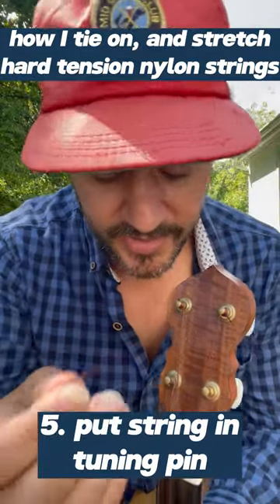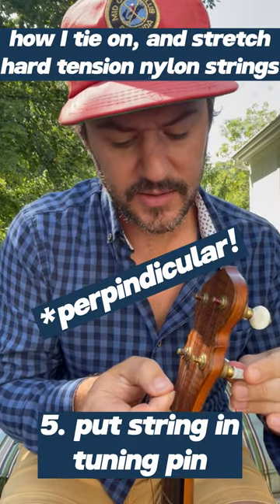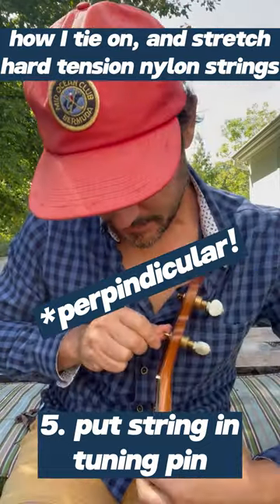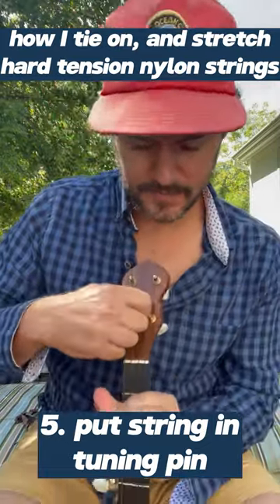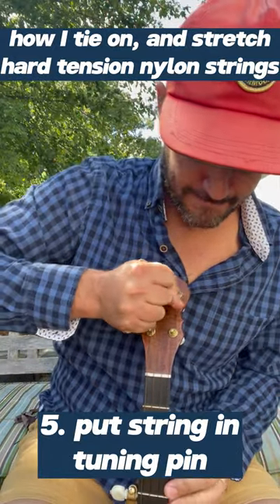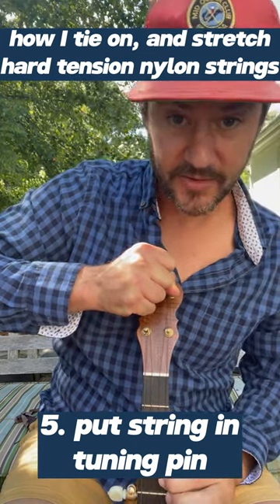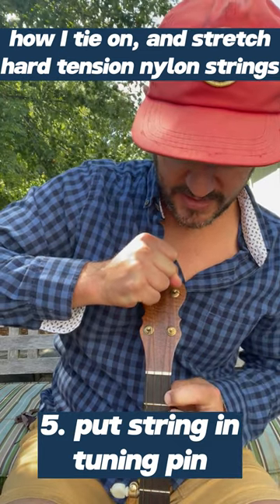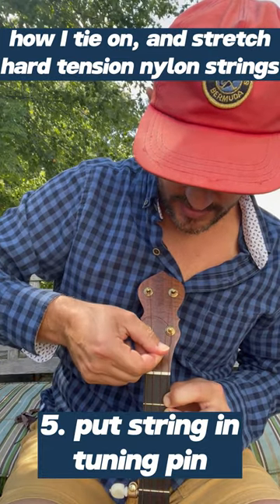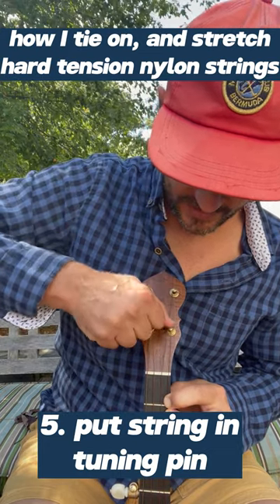To put it in the tuning pin, make sure the hole is parallel down to the ground, put it through once, wrap it around your finger, pull that thing as tight as you can, and hold it down on the fretboard — here on the first fret. Then go back around the tuning pin and go back through the same hole.